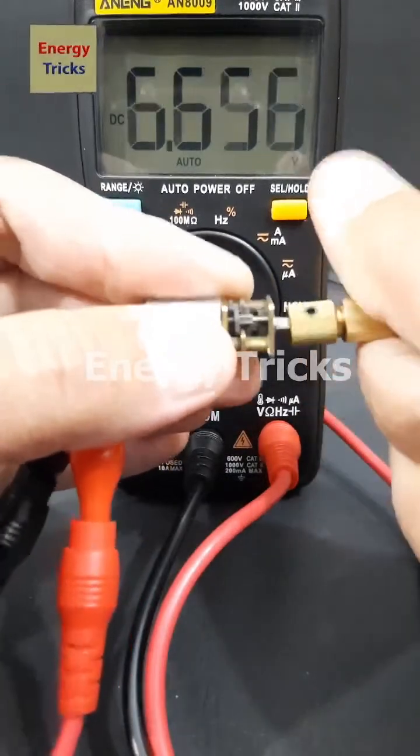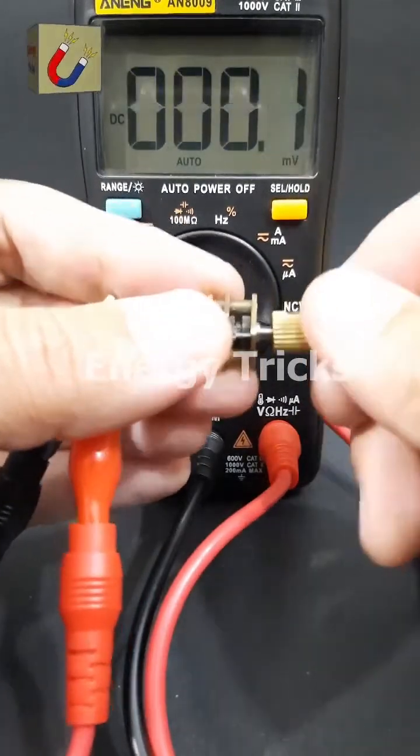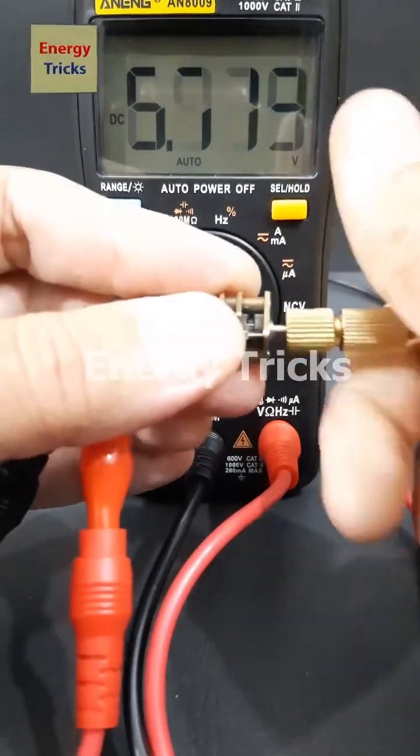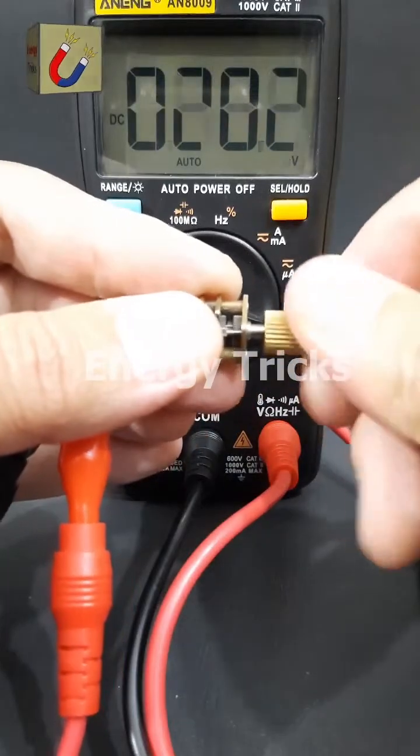If you found this experiment interesting, don't forget to like this video. Also comment below with the voltage reading you see and share your thoughts on this experiment. Let's discuss.